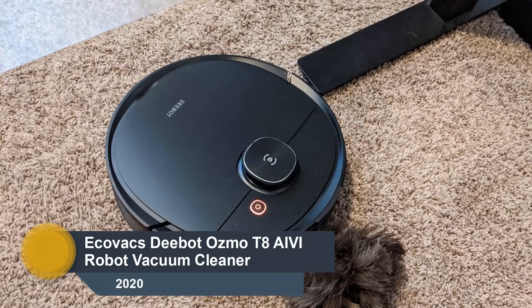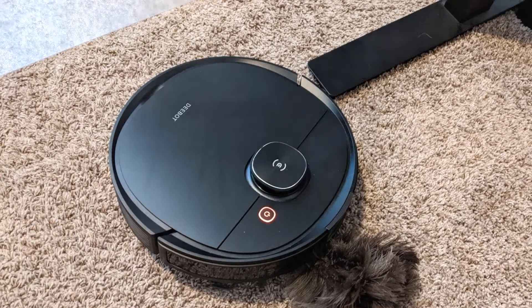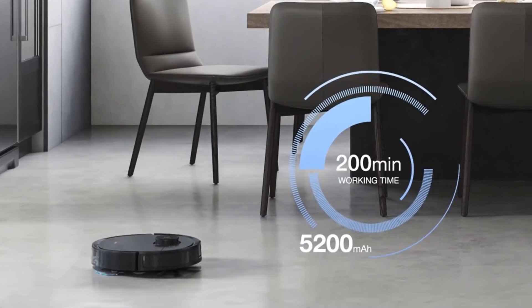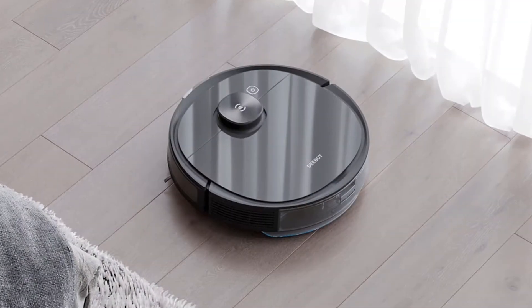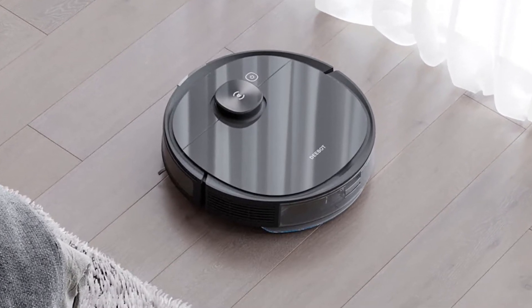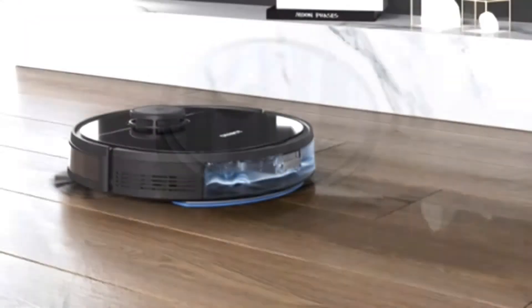Number 5: Ecovacs D-Bot T8. The latest offering from Ecovacs, the D-Bot Osmo T8 checks all the boxes for an ideal combo robot vacuum and mop, and includes peace of mind too. The sophisticated encrypted HD live stream lets you keep an eye on what's happening while you're not there, so you can not only see when Fido is jumping on the couch, but voice technology now allows you to stop him in his tracks.